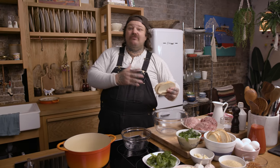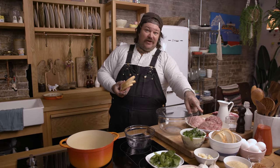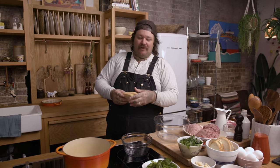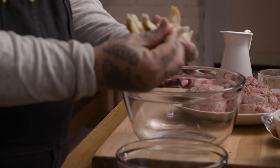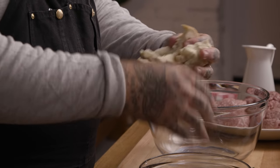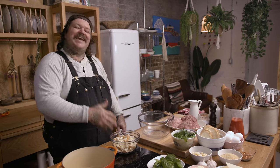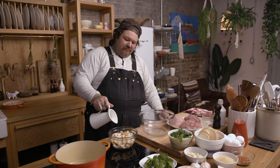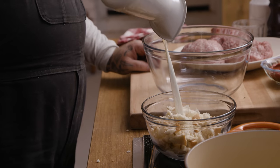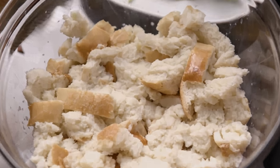I do things differently. The thing that I do — I do a dry breadcrumb and I do a wet breadcrumb. We're just gonna take day-old bread. We got literally some rye bread here, some light rye. You can use an Italian loaf, whatever you want to do. We're just gonna break this up — about two cups torn day-old bread. We got one cup of milk. Soak it up. Just leave it in there. The bread is soaking.